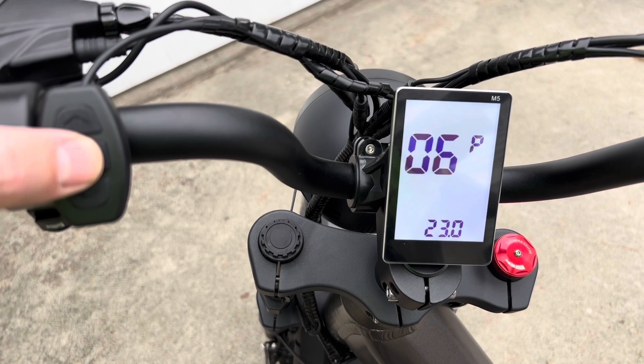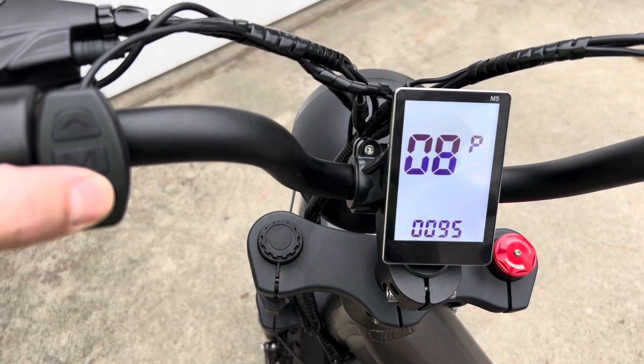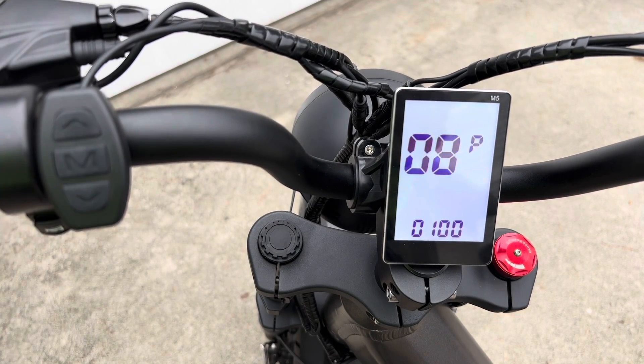Keep pushing the middle button until you get to number eight — that's the maximum speed setting in kilometers per hour. You can see I already had it set to 100. Setting it to 100 is the maximum; it's not actually going to do 100 km/h, but if you set it to the highest value, the motor will max out when you turn the throttle. Then just wait and it will turn itself off and go back into speedometer mode.